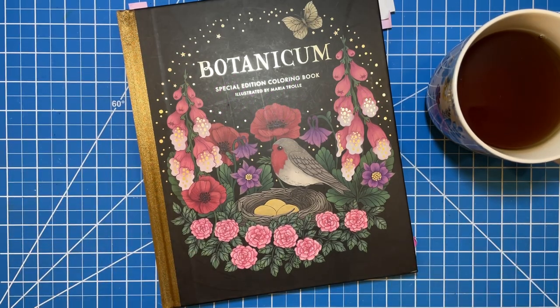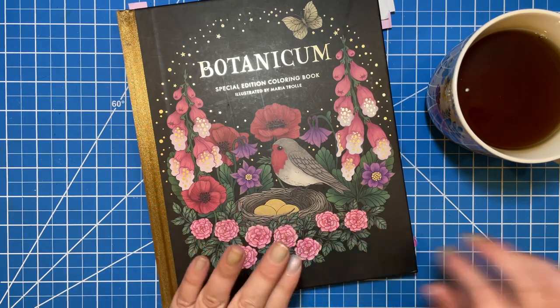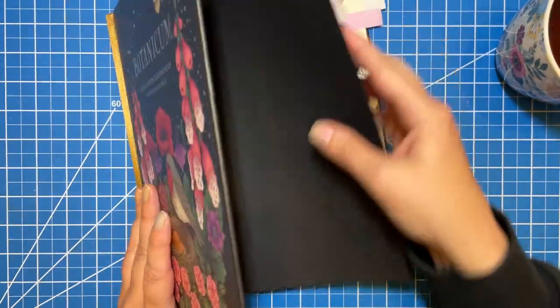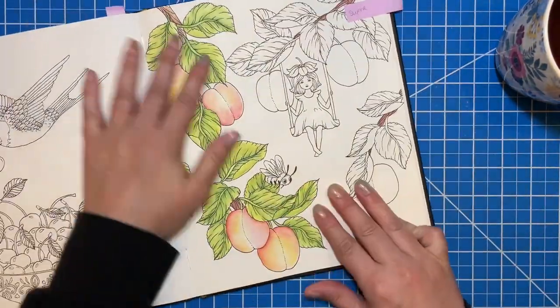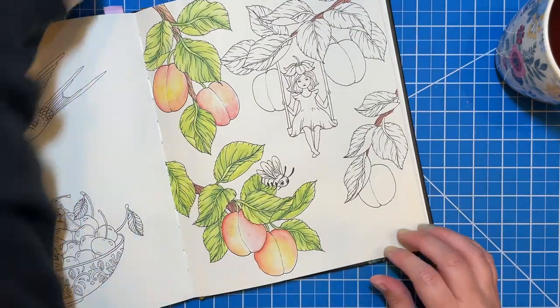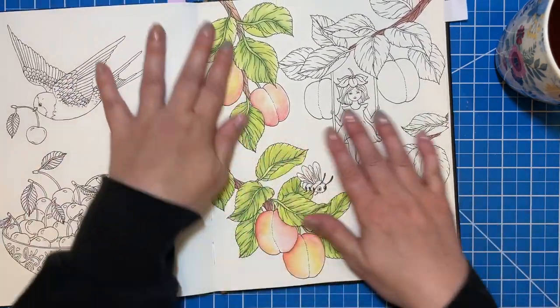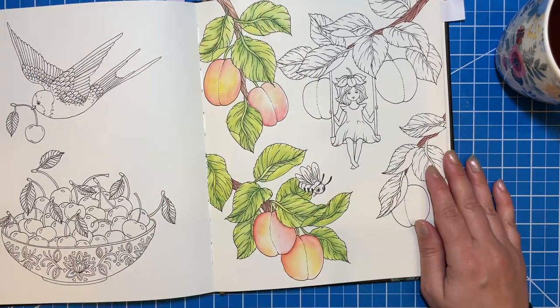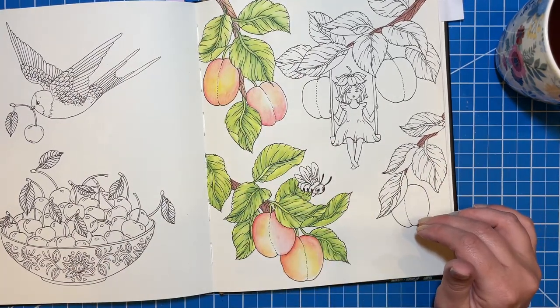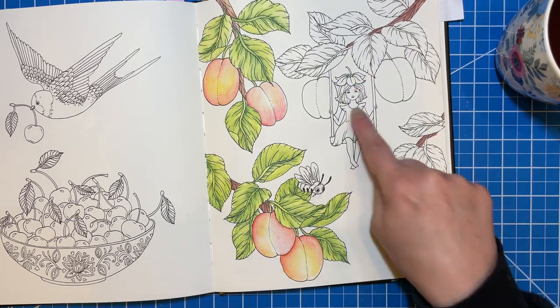Hi there, welcome to Elm Colors. I'm Erica. On today's weekend whip, I'm going to be working on a page that I started a little while ago in Botanicum. I think I did this when I was testing out the super colors, so I'm going to continue with those. I'm going to try to do a little bit of a background today — we'll see how that goes.